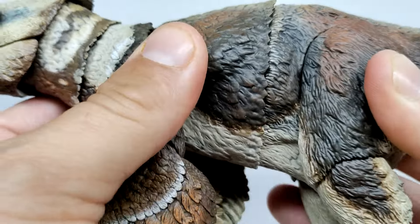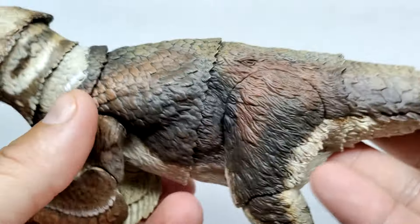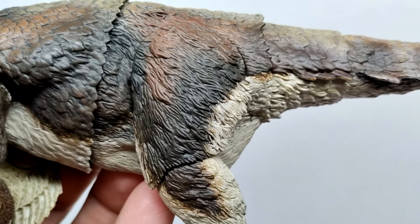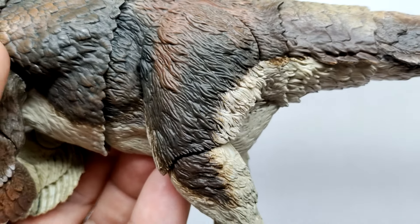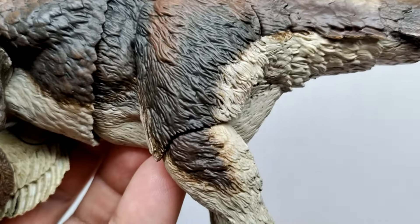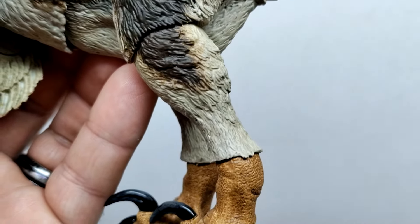Moving back, you also have midsection articulation which can go side to side and up and down, giving you lots of possibilities for displaying this one. A light tone moves along the underside into the hip region, with reddish brown sprinkled in and light browns along the top. Moving down into the thigh, you can see more wavy, almost emu-like scruffy feathering, kind of shooting off and hanging off the back of the thigh. We've got dark brown, reddish brown, and off-white all at play there.